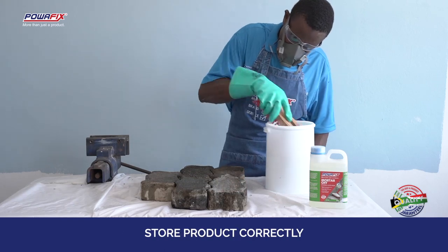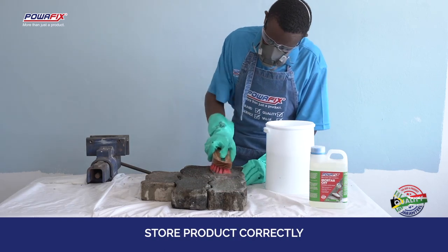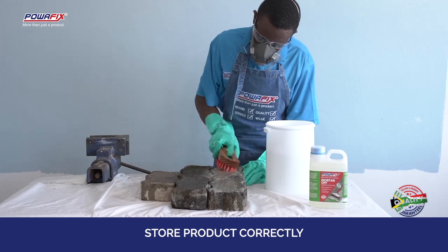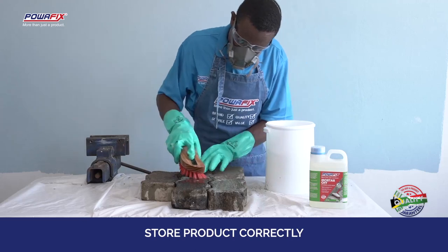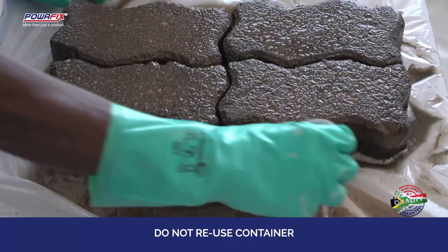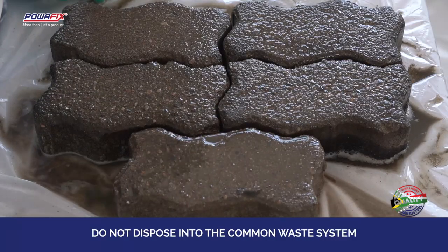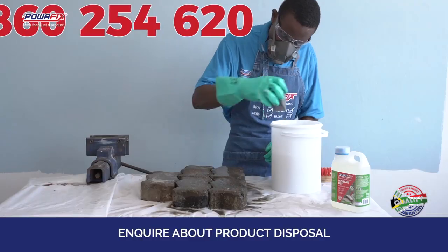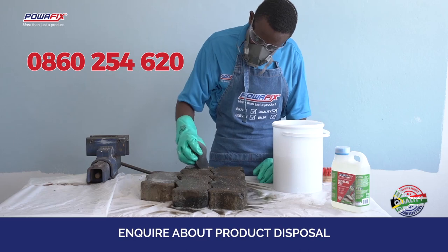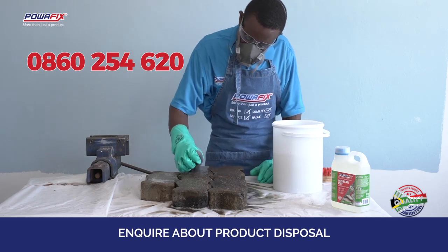Once you have finished, make sure the product is correctly stored in an upright position with the cap tightly sealed, in a well ventilated area, away from alkalis and segregated from oxidizing materials. Do not reuse the container and do not dispose of the product or container into the common waste system. Phone 0860 254 620 for product disposal inquiries.